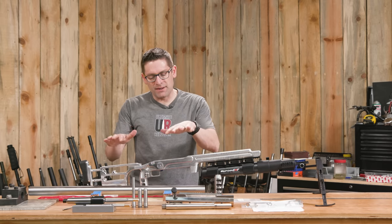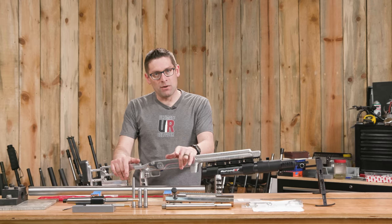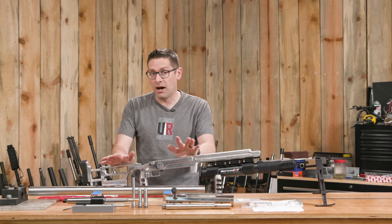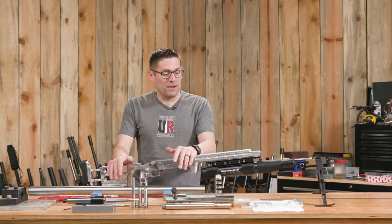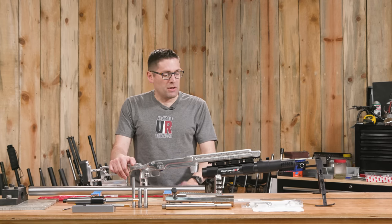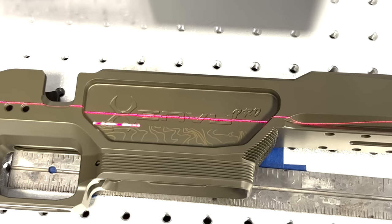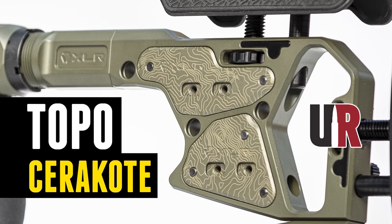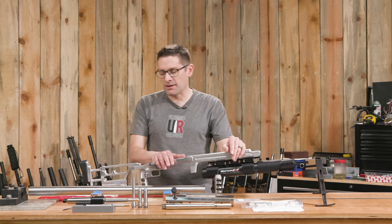I've got this Accurate Rifle Systems chassis in the white. I'm going to be blasting it and Cerakoting it. I don't even know what it's going to look like yet, but I do know it's going to look absolutely awesome. We're going to do some special colors and possibly some laser imaging. I've got another project on the channel with laser imaging and a custom Cerakote job on an XLR MV Pro chassis, and I'm going to take my learnings from that and apply it to this.